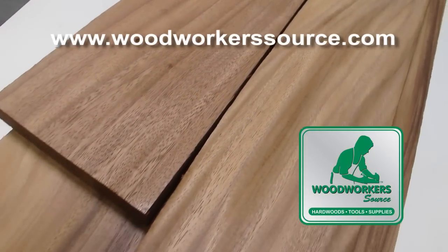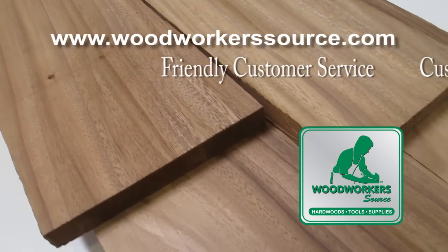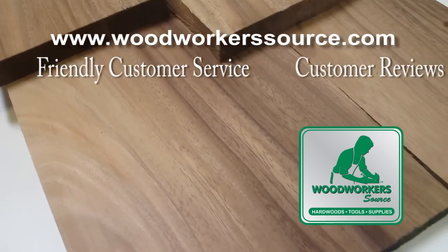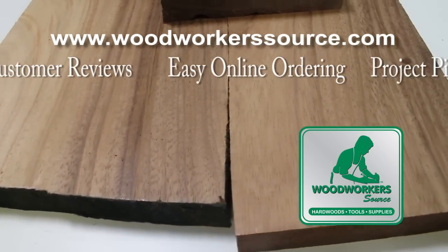At Woodworker Source, we carry high-grade, kiln-dried monkey pod in four-quarter thickness that's plain smooth to 13/16-inch thick. Read real customer reviews and order securely online at woodworkersource.com.